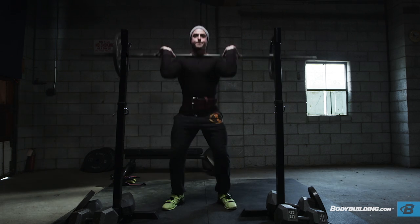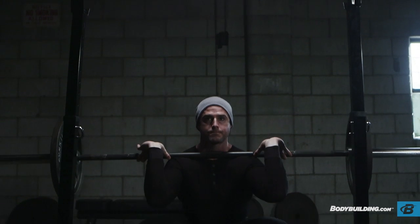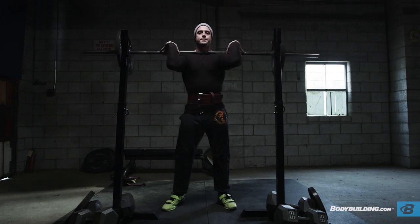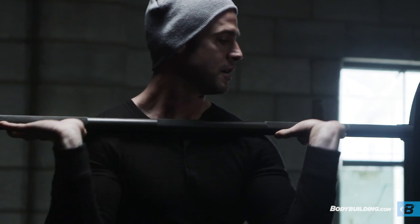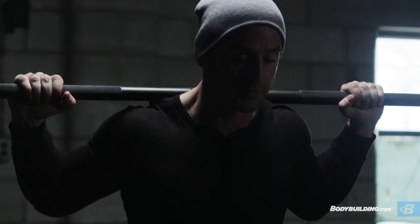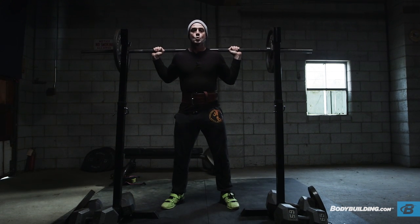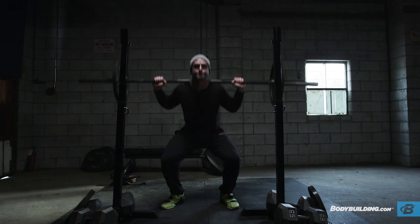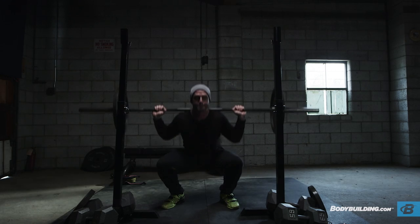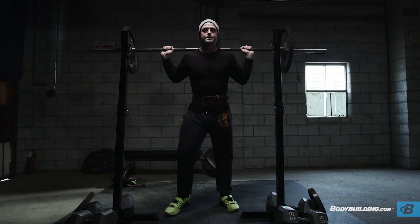Rack it, immediately set up again, pinkies in the same spot, get up under the bar, squeeze shoulder blades, walk it back, air in, push out into the belt. And rack it.